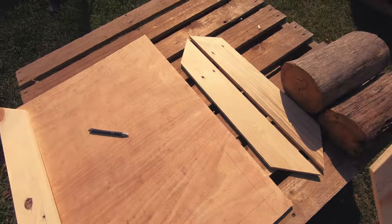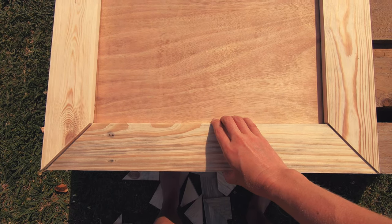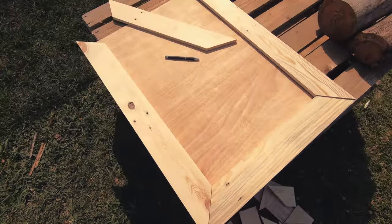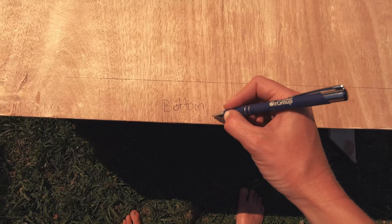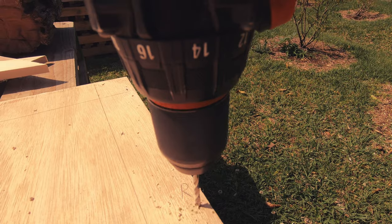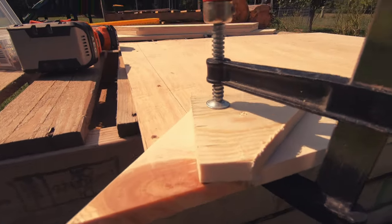When you have all the pieces of your frame cut, gently lay them along your reference line to see how well they fit. Once you're happy, mark out where you want your screws to be. Pre-drill all your holes and clamp down your frame to prevent it from moving around.